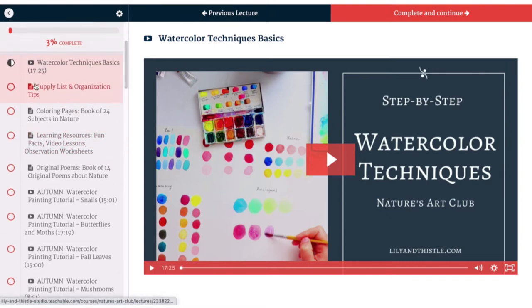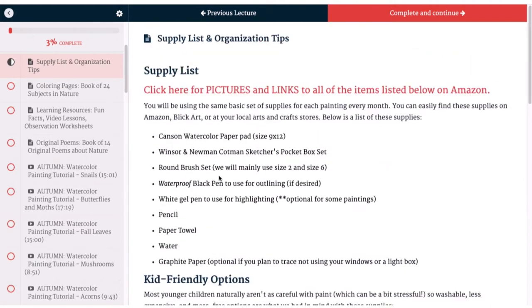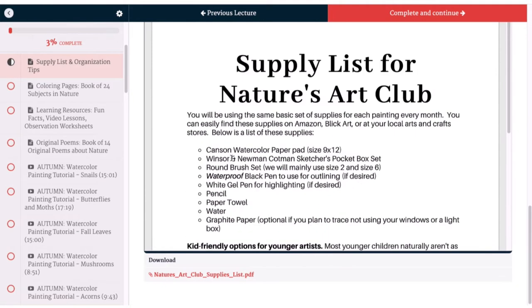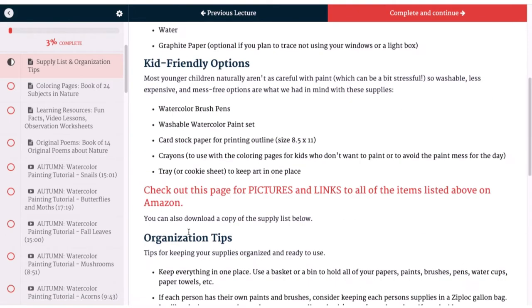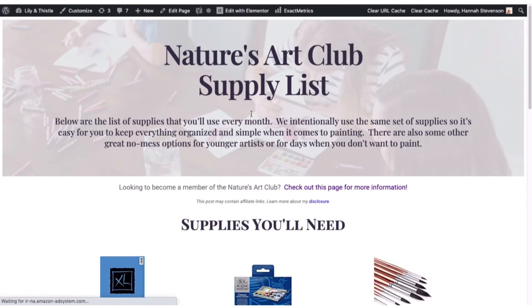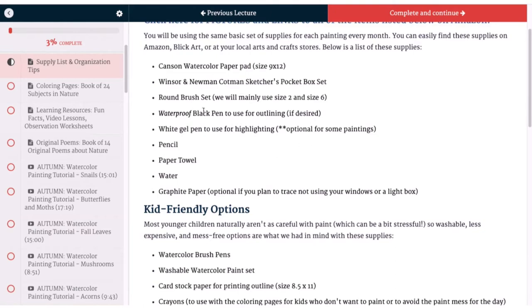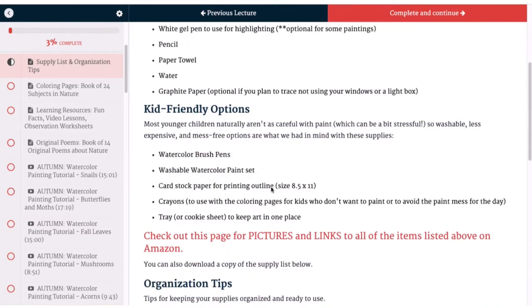The next thing we have is our supply list with organization tips. You've got a couple of options with your supply list — you can print it out here, we've got it ready to print, you can click here to download that and print it from your computer, or you can click here on one of these links. Here you can see a picture of what you're looking for, and if you click through it will take you right to Amazon. We've got older kids and adult options, and then kid-friendly options with washable, easier supplies.